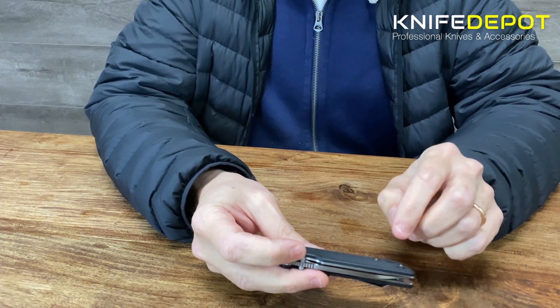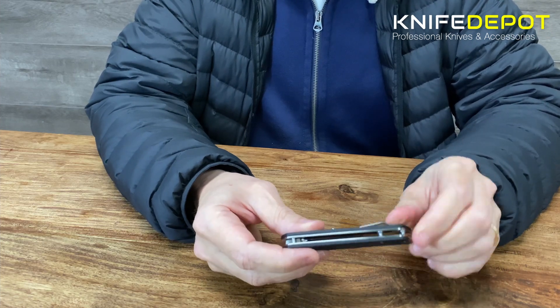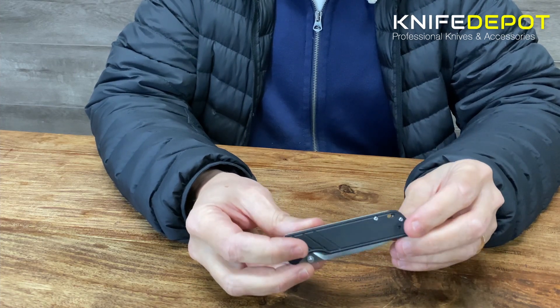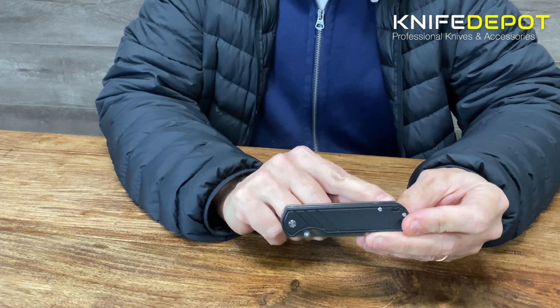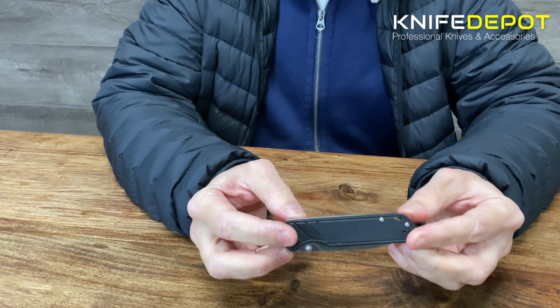One other thing — you've also got a little hole here on the back that I've just noticed. This would be good if you want to put a lanyard or something like that through it. They've also got this hole that goes the whole way through, so it's good for another little attachment point on the knife.